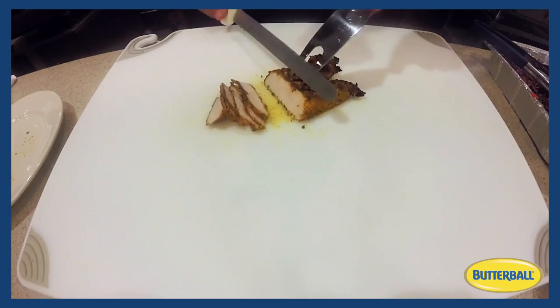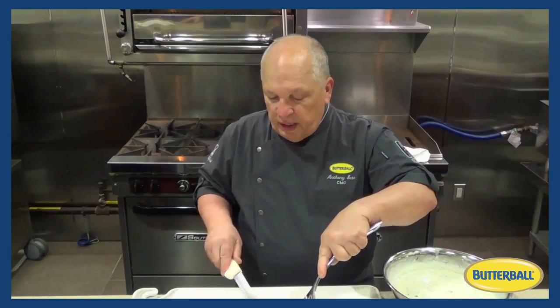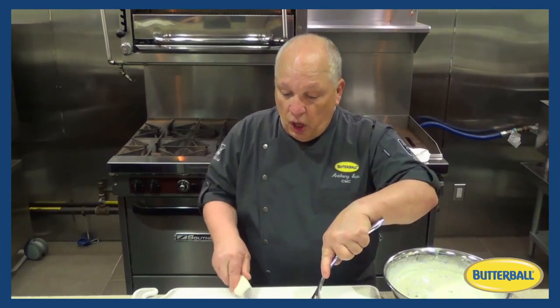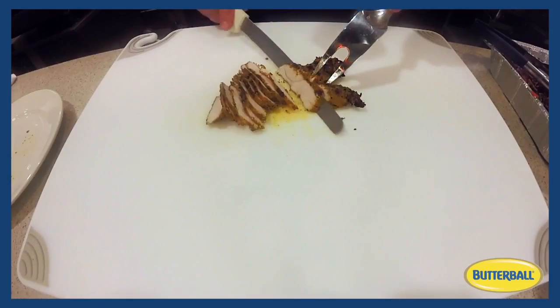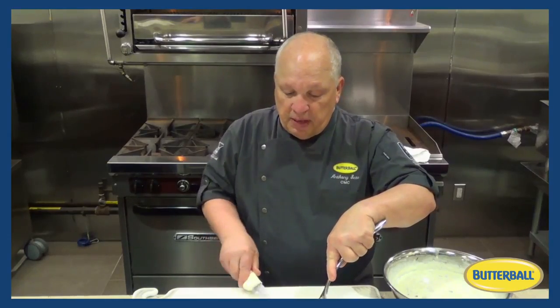The next step is placing the slices onto a Lebanese flatbread with tzatziki, and a slaw made with red cabbage, carrots, and a lemon vinaigrette with mint.